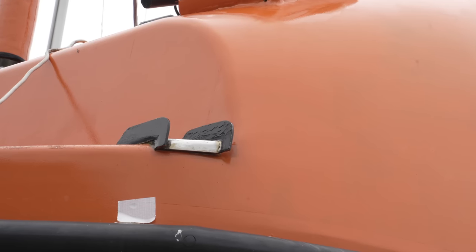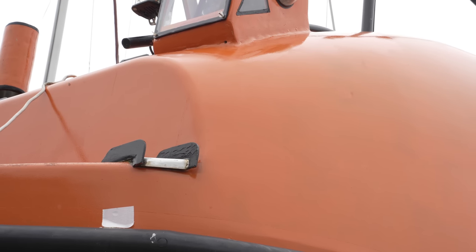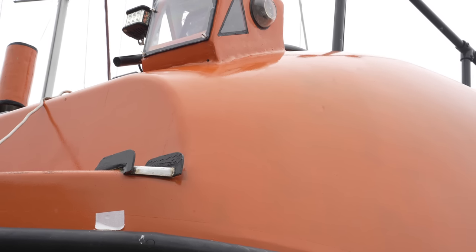This is where they will go. One each side of the boat, as low as possible, and round to the side far enough that I hope they will provide stability, but not get in the way of mooring and so on.